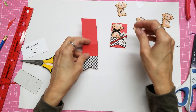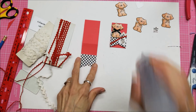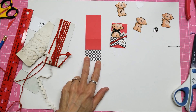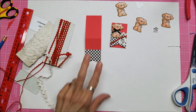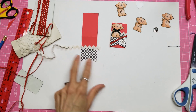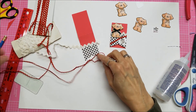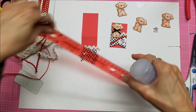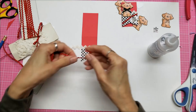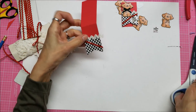Now I looked through my stash and got out some rickrack. I have two thicknesses — a really thick white one. I'm going to use Fabri-Tac adhesive to put that down. I came at an angle and used a ruler as a guide for where to stick the glue. Fabri-Tac dries pretty quickly, so I can usually pick it up and go right to trimming the ends off.